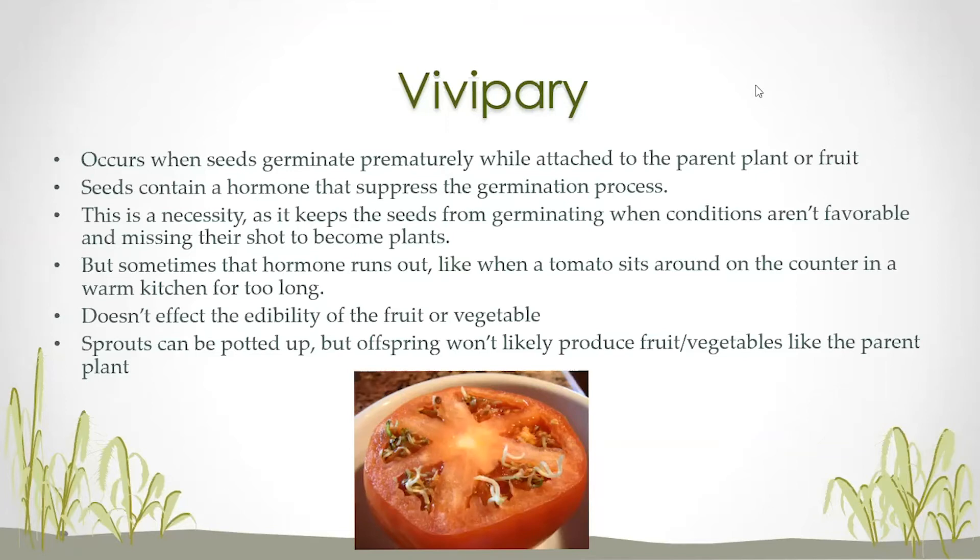I've had a lot of questions about tomatoes. That seems to be the most common thing that this occurs in, but it can occur in some other things. It doesn't affect the edibility of the fruit or vegetable — you can still eat it. It doesn't look great, but it doesn't affect the flavor or the freshness or anything like that. You can certainly still eat it if you want to.